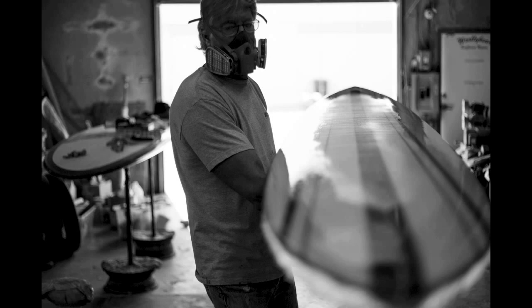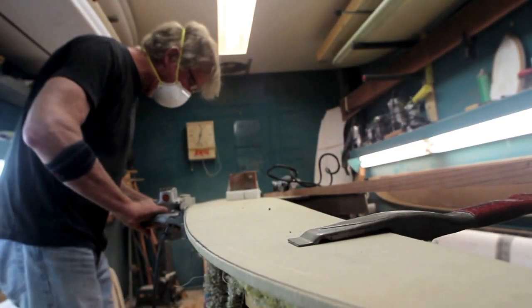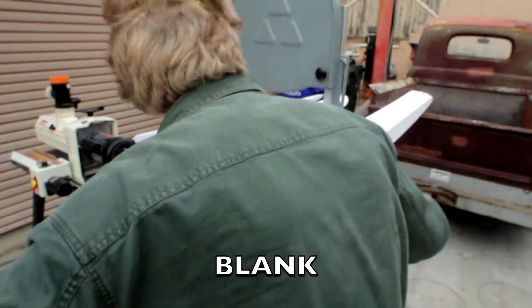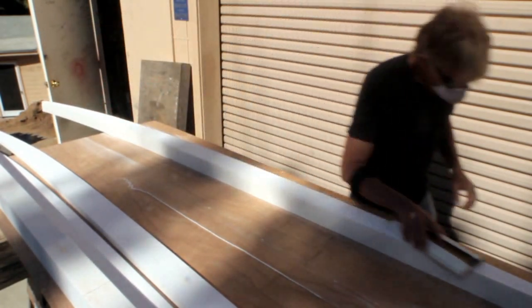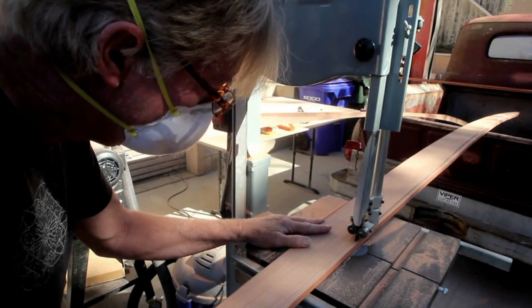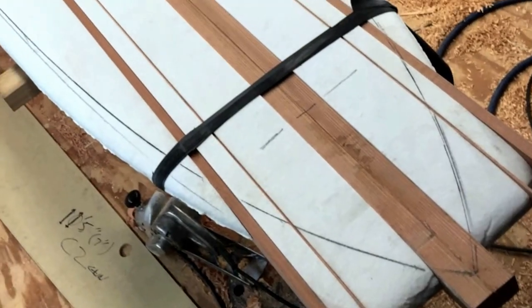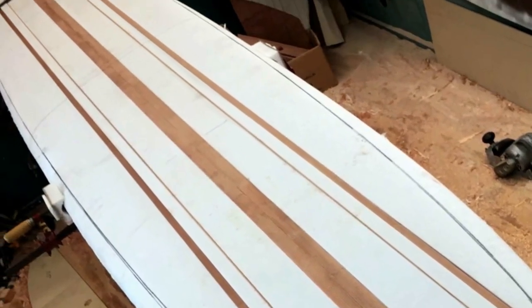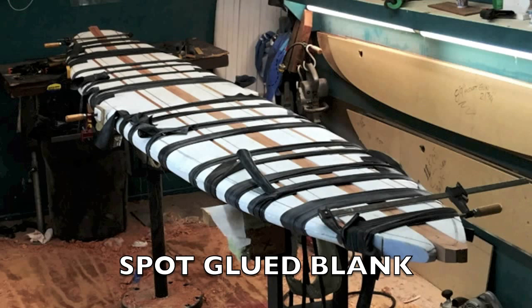Anything special about the construction of this board? Well, I wanted to really go crazy on the build. I start by cutting up an 11.3 blank made of tow-weight foam. This foam is really heavy and it's going to end up being the shell of the finished blank. Next I mill and cut the six redwood stringers — old growth redwood. I do this dry run to make sure everything fits before I glue the blank together, then I glue the stringers and spot glue the rest of the blank.